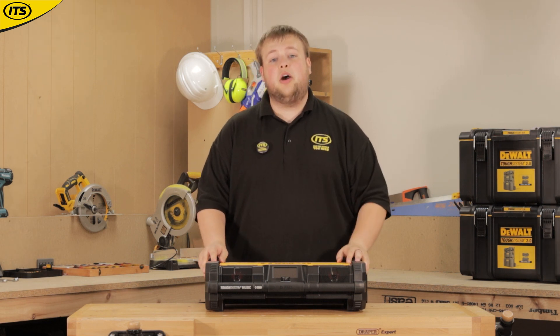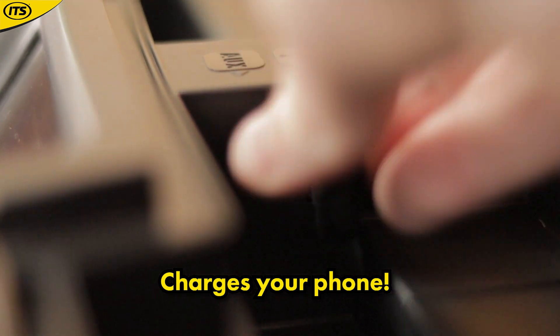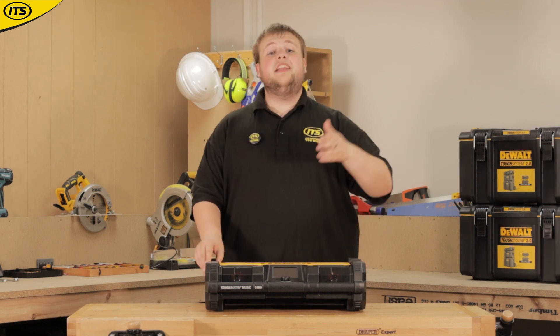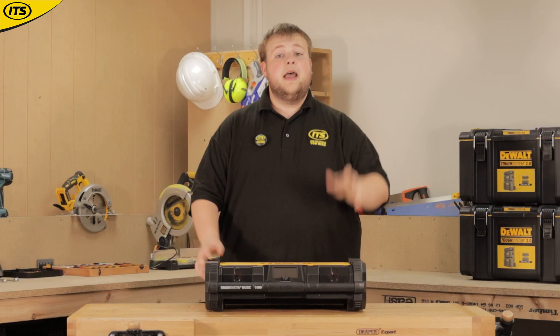It also has a USB charger on it, so whether you're using your DeWalt battery or plugged into mains, if your phone battery is running low you can plug it in via the USB port and keep those Bluetooth tunes coming.